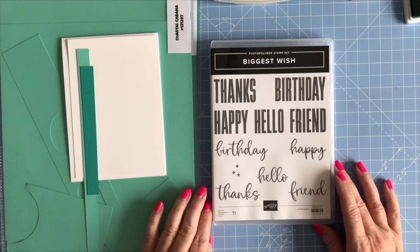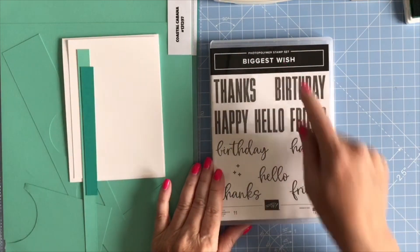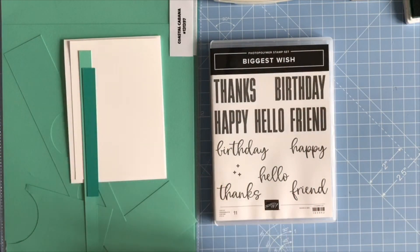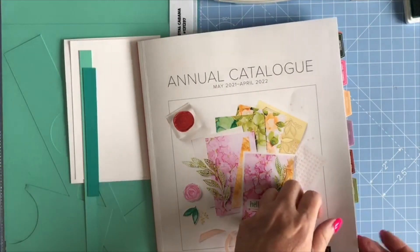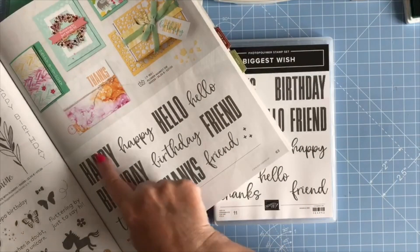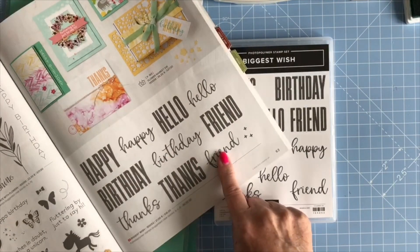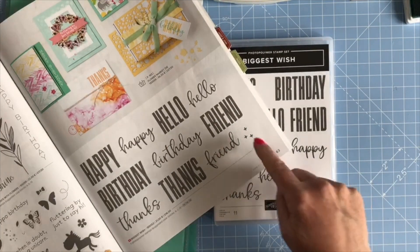Hi everyone! In today's quick card I'm going to be making another card using the Biggest Wish stamp set. This stamp set is from our annual catalogue and it can be found on page 63 at the bottom. It's got five fonts in two designs and then a little cross-like accent stamp.